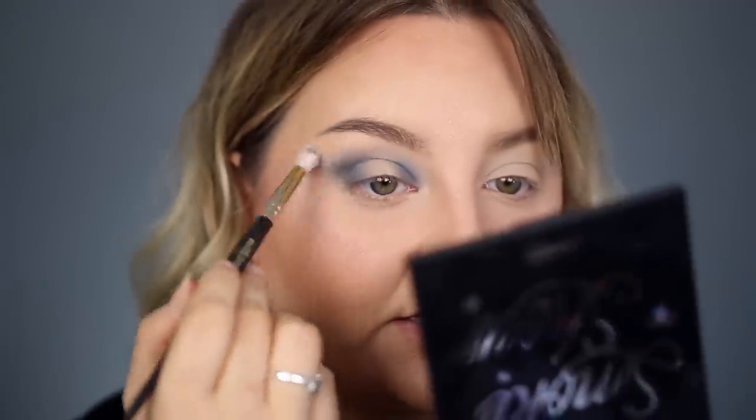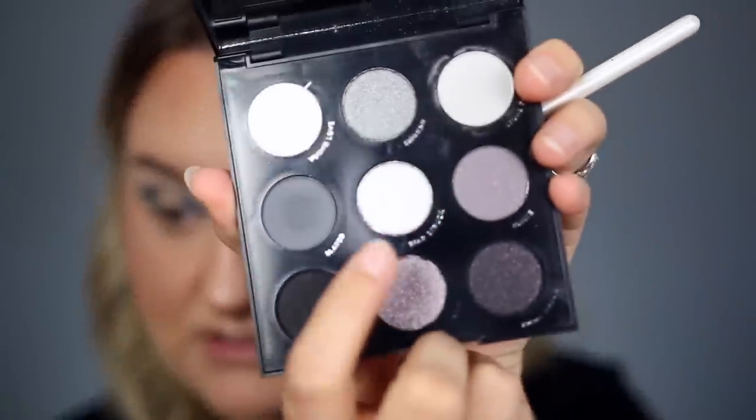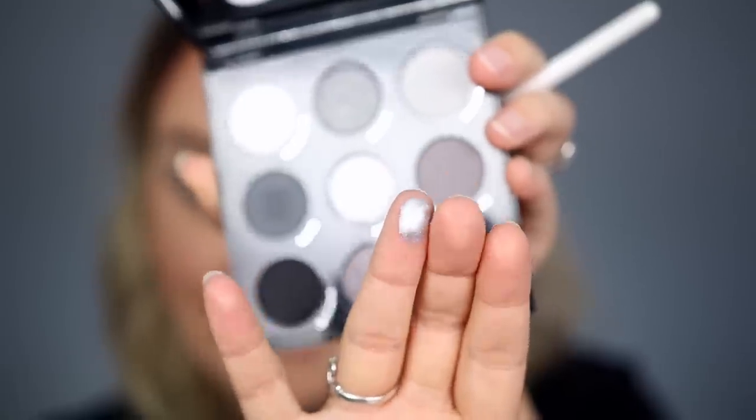I'm going to dip into Young Love, which is this white shade up here, just for the very edges. This is bringing me back to the beginning days of YouTube. Now I'm going to dip into Starstruck — look at this on my finger, it's like liquid silver, it's shockingly pretty. It's even prettier than the Super Shock Liberty that's in here. I'm taking this up just a little higher to make my eye look larger.